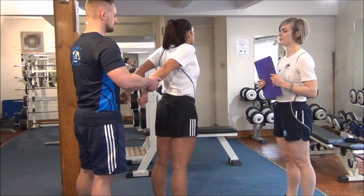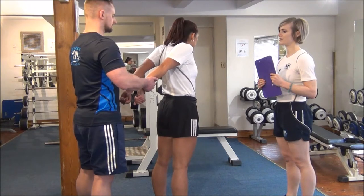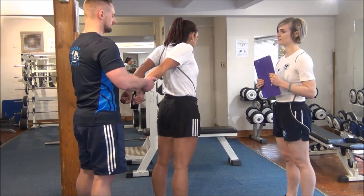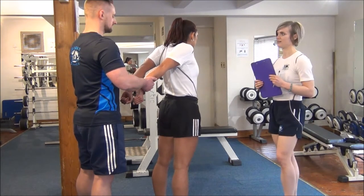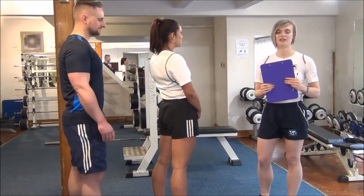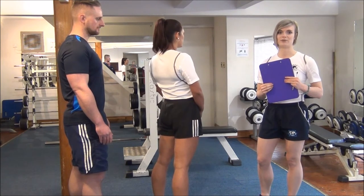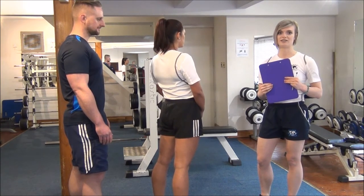One more time. Okay, so big deep breath. Push it out. And relax there. Well done, Jess. You would do PNF stretching two to three times a week, and make sure that you always have at least one day rest in between.